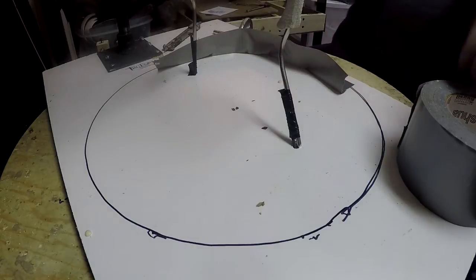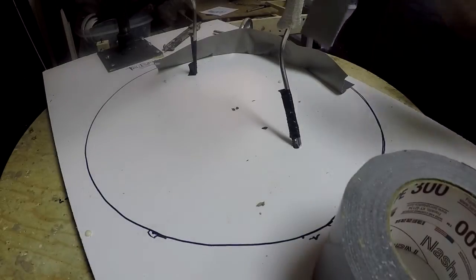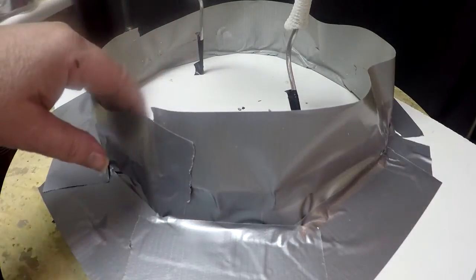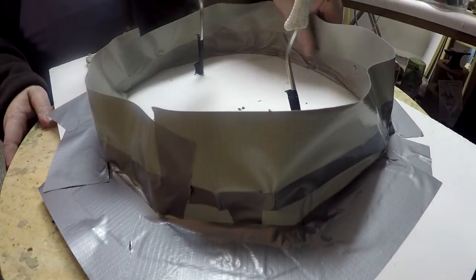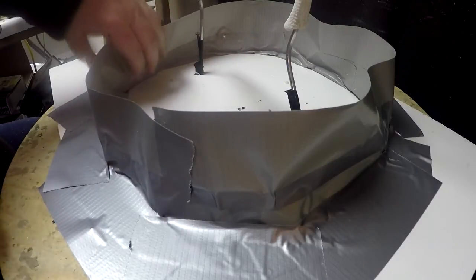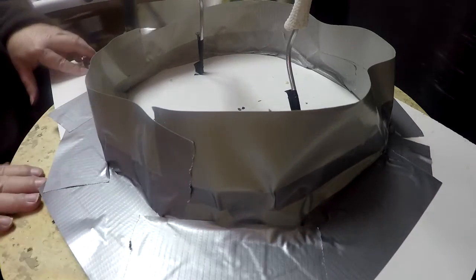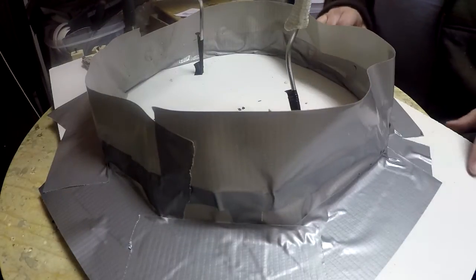I've got the dike built to hold the foam all the way around. I've raised it up one level, and I've gone through and hit every hole that I can to make sure that the foam does not come through. Then I put another layer of tape down so that they keep the foam from escaping me.